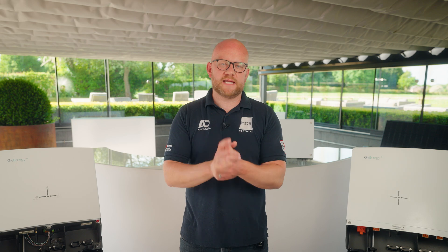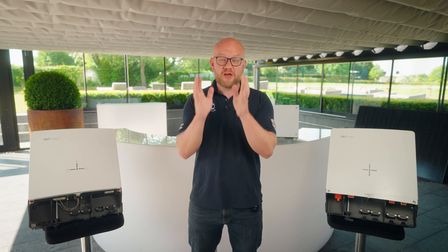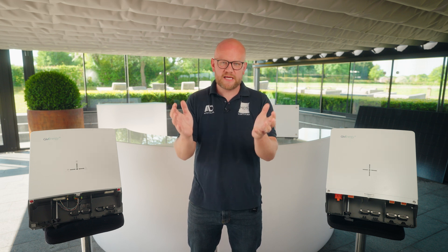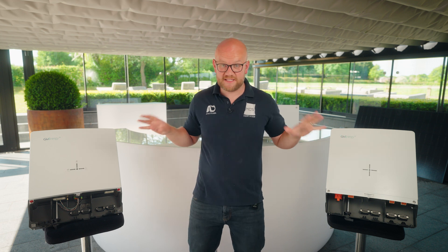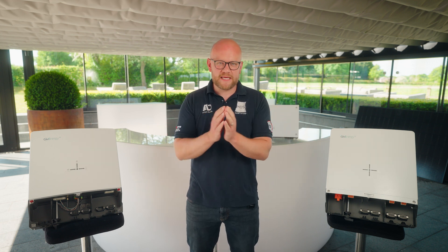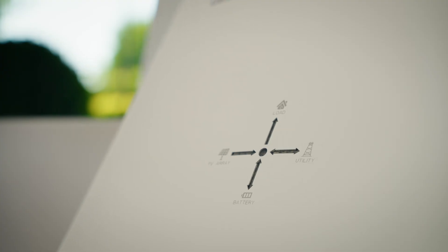AC coupled inverters, DC coupled inverters — you've probably seen loads about them but might not quite understand what they are, what they do and how they all work. This video is a special request from a customer that simply didn't understand the difference. Today I'm not just going to be describing the difference between the various types of inverters — I've got them here on a live product demonstration so I can break down everything you need to know so you're asking all the right questions to your installers.